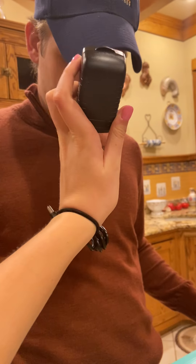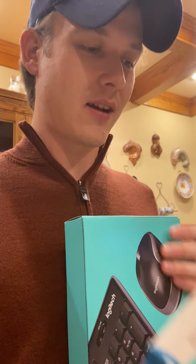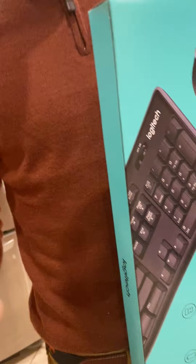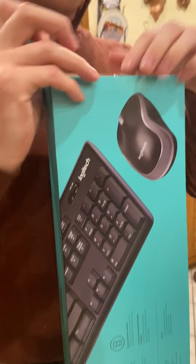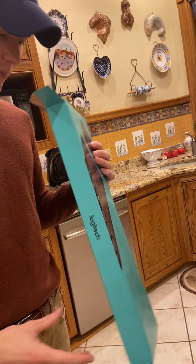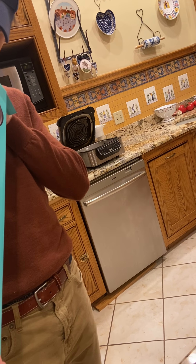We're gonna keep pushing through, guys — we're almost done. Bear with us. Let's get the knife away from the edges. I'm really skeptical about this wireless keyboard; it's not made by the same brand as the monitor, so I'm a little worried.